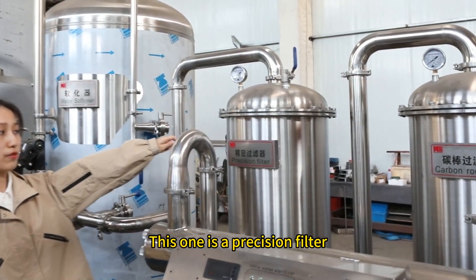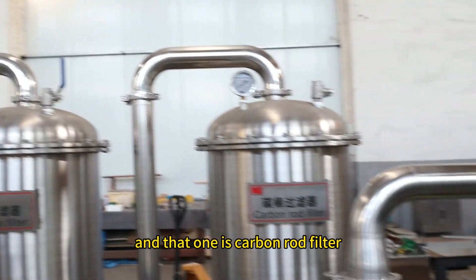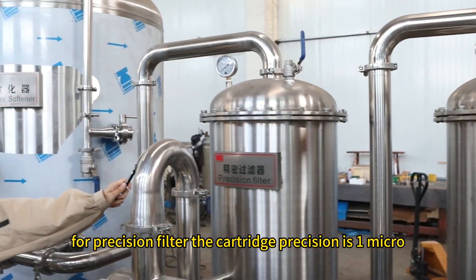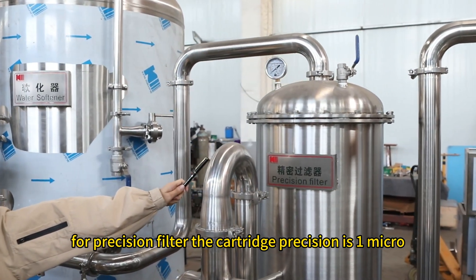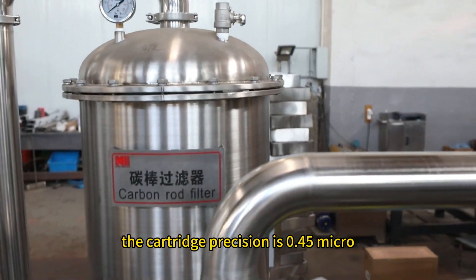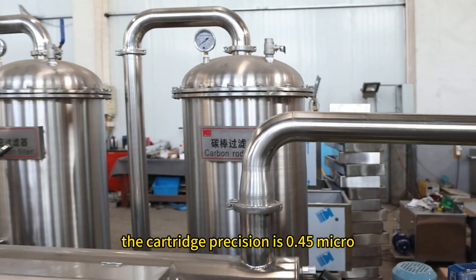This one is a precision filter and that one is a carbon load filter. For the precision filter, the cartridge precision is 1 micron. And for the carbon load filter, the cartridge precision is 0.45 micron.